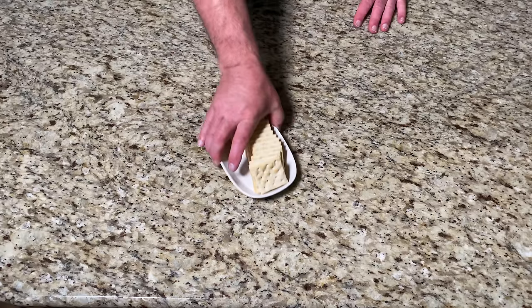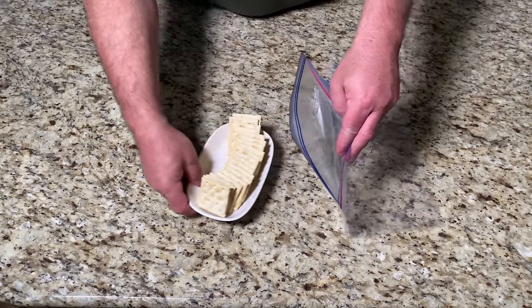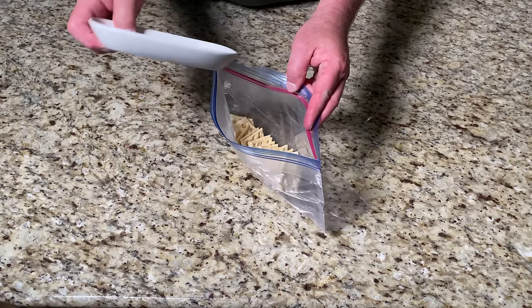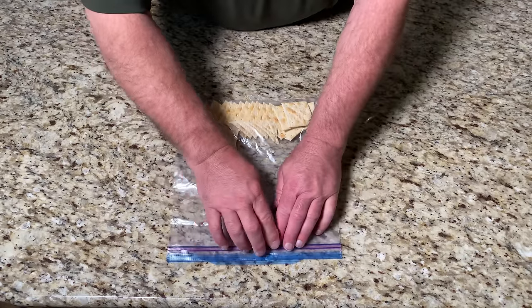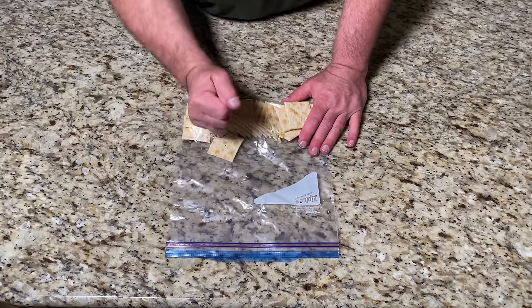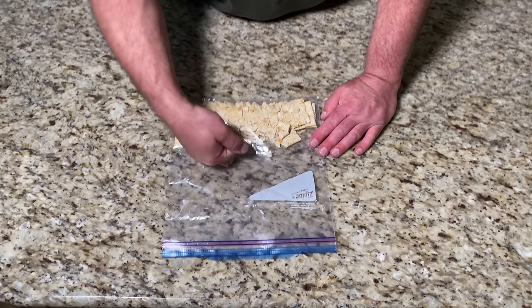Let's set that aside. Now we have to prepare the saltine crackers — we need to have them finely crushed. We can do this with a ziplock bag and our hands, but the flat side of a tenderizing mallet or a rolling pin will do a good job too.